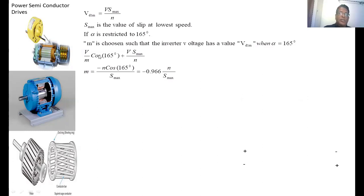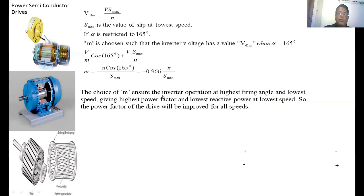Substituting all values with VD1 + VD2 = 0 gives: (V/M) × cos(165°) + V × S_max / N = 0. Solving for M gives M = −N × cos(165°) / S_max. The rating of the transformer highly depends on the desired speed range and therefore on the maximum slip, and also on the stator-to-rotor turns ratio. The choice of M ensures inverter operation at the highest firing angle and lowest speed, giving the highest power factor and lowest reactive power at low speed, so the power factor is improved for all speeds.